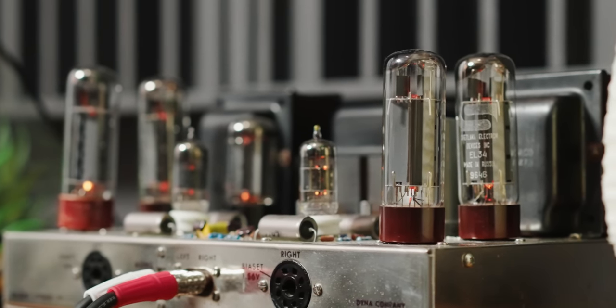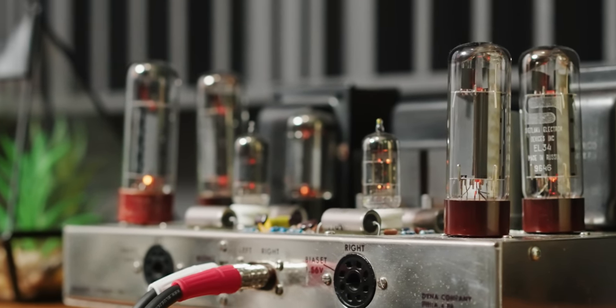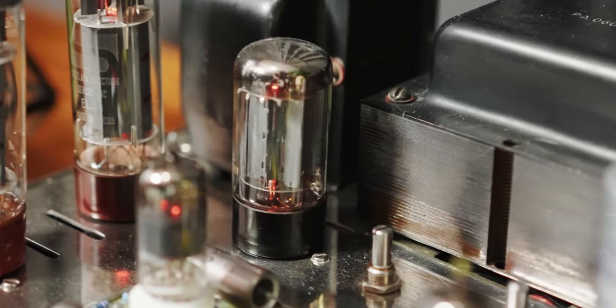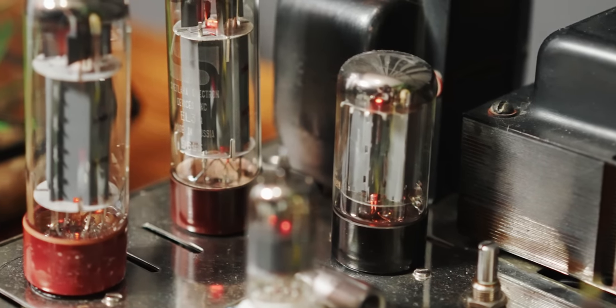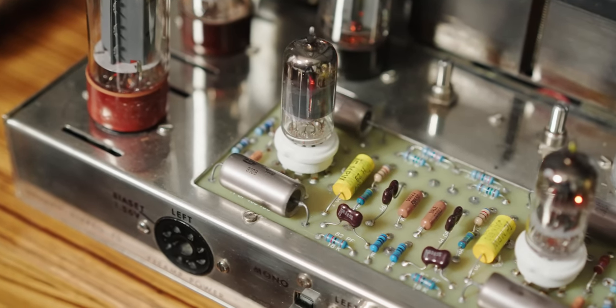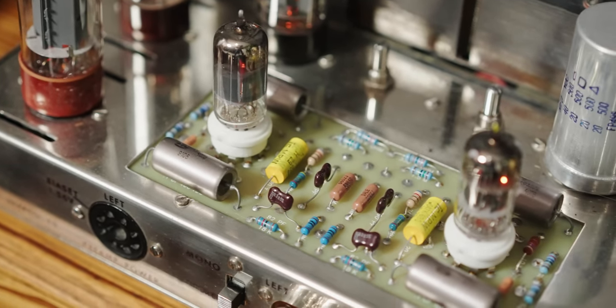Let's take a look at the unit. It uses four EL34 output tubes, one GZ34 or 5AR4 rectifier tube, and two 7199 input driver tubes, to effectively output 35 watts of power into 8 ohms. That's not a lot of power, but let me tell you — those 35 watts are pure love.